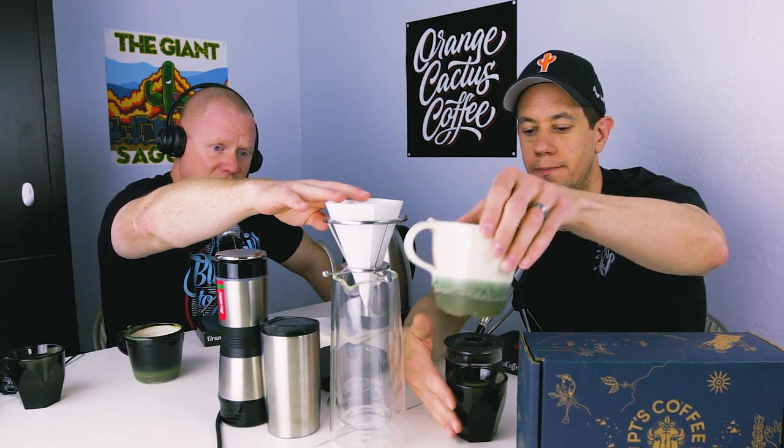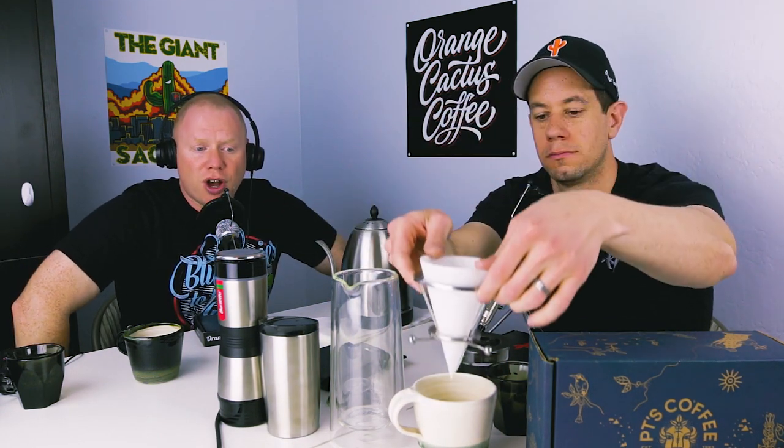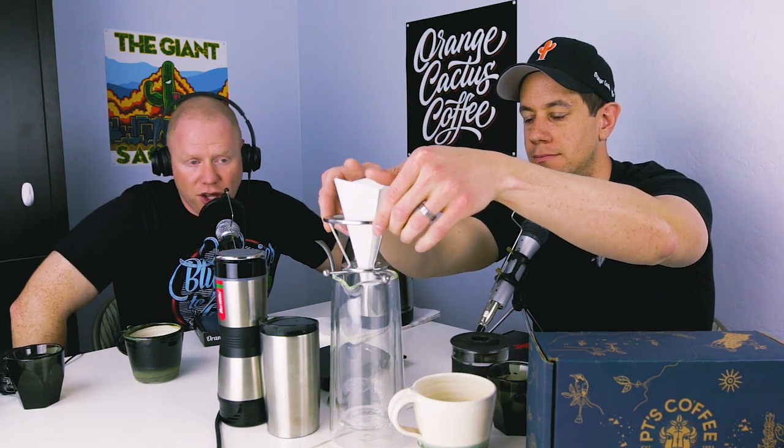One drawback to the Phoenix V70 is that the paper filter hangs pretty low underneath the brewer into the brew device. If you were using a mug, the tip of the brew cone would sit inside your coffee — that's not ideal. It's designed for the decanter, not a single cup. They've recently come out with a ceramic version designed to sit atop the cup just like the V60, which keeps it higher.